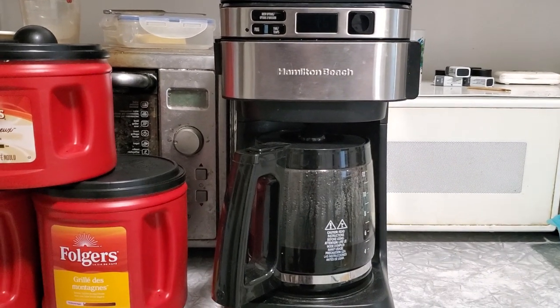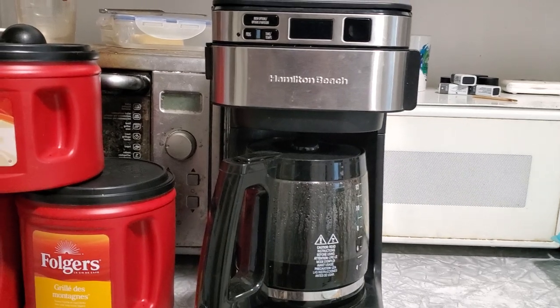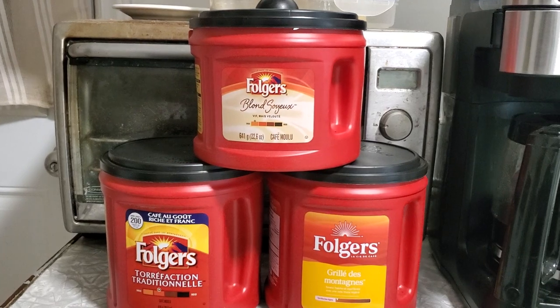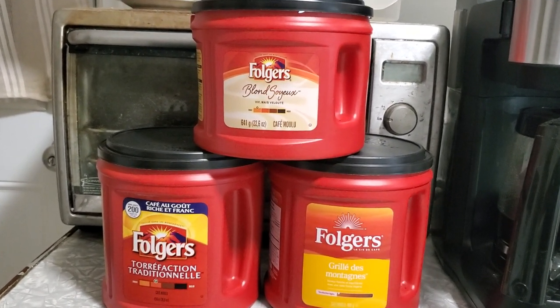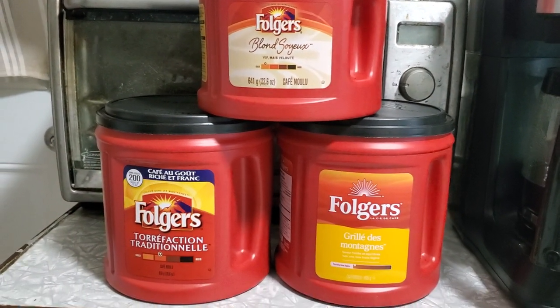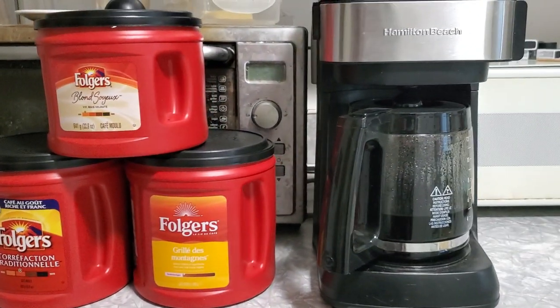I've never been able to do this before — normally I'd just pick two of the three, like one scoop of each. Now because I can go mental with this thing I can use both, so that was kind of neat. I went with two traditional and then one mountain and one of the blonde silks. I thought that was kind of neat.